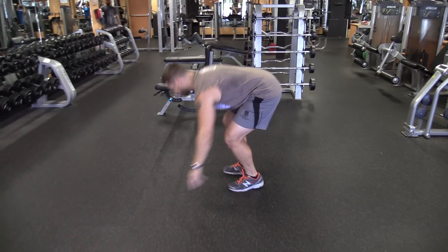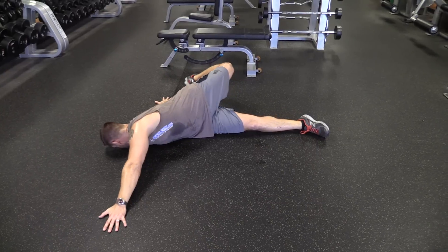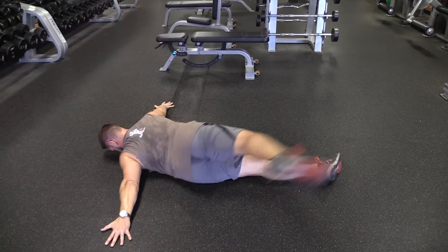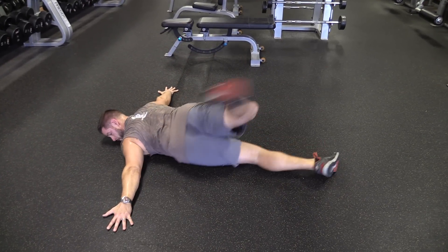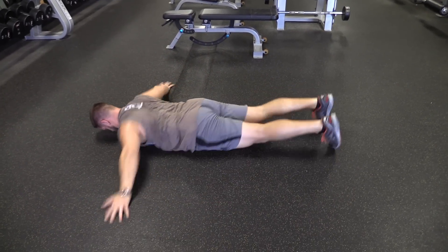Here we go. Now, I don't know if you could tell or not when doing that exercise — did it look like my foot was getting a little closer to my hand with each rep? And even if it was just the smallest improvement, it probably was.